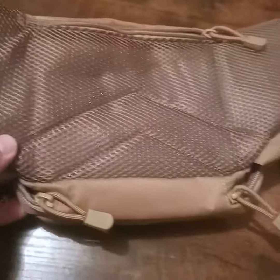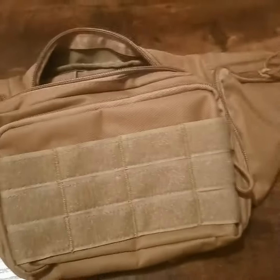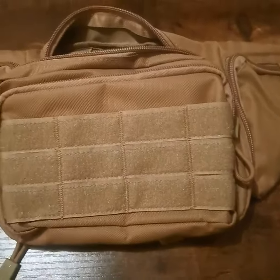Overall the quality is pretty good — really nice fanny pack. I think it's going to come in handy when I hit the deer lease, just to have some extra gear on me. I do hope this review was helpful, have a great one.